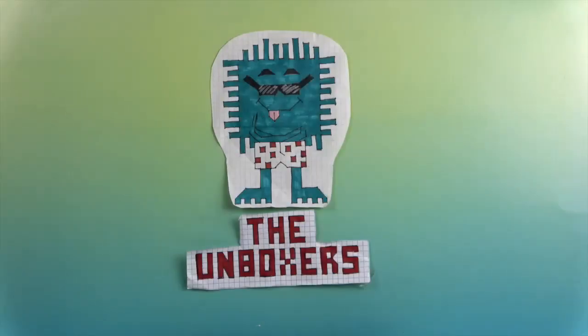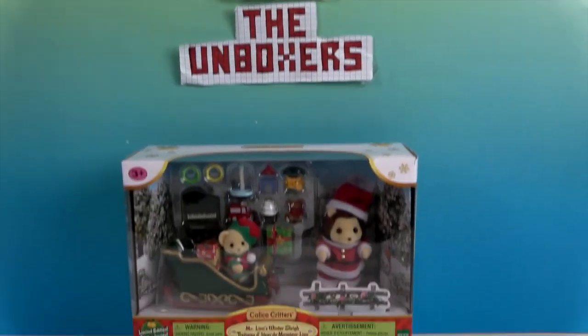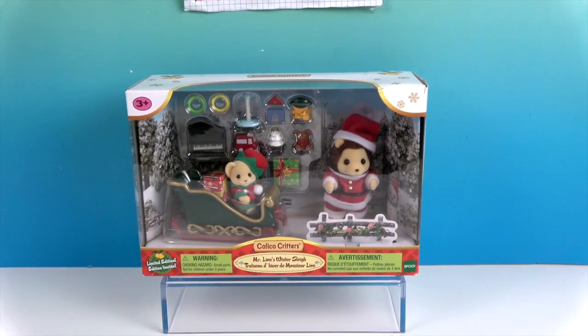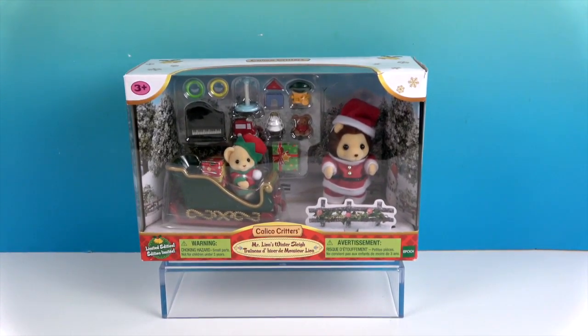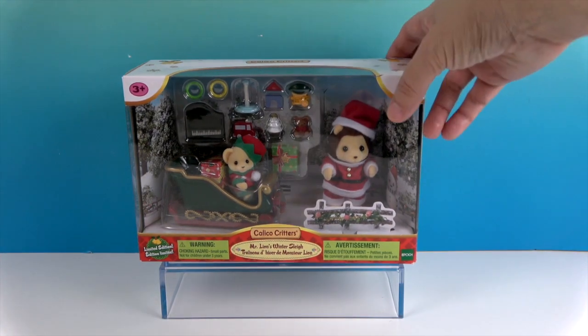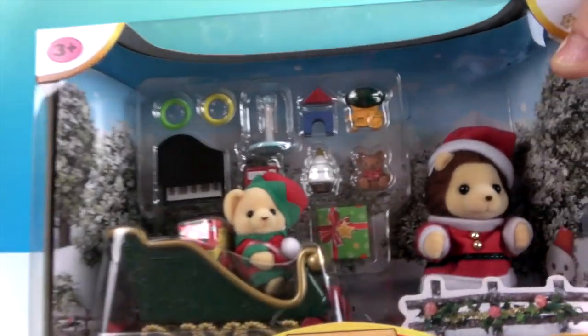Hello and welcome back to The Unboxers! Today we have a really fun holiday set — it is Calico Critters! Look at the cute little set with the lion as Santa and the little lion cub as the elf in the sled. That is adorable and very cute. We love our Calico Critters and the attention to detail that they have. Let's take a look.